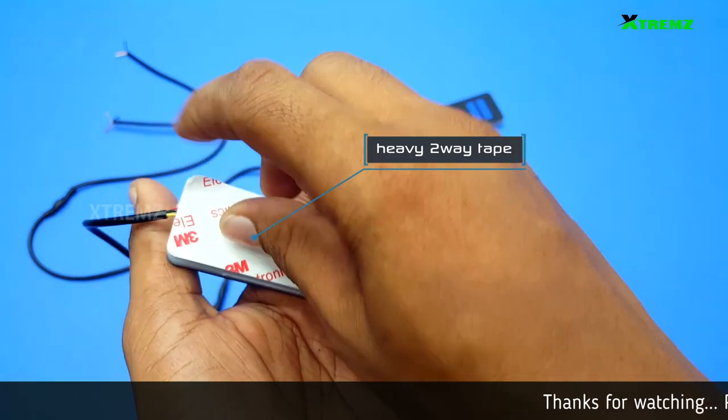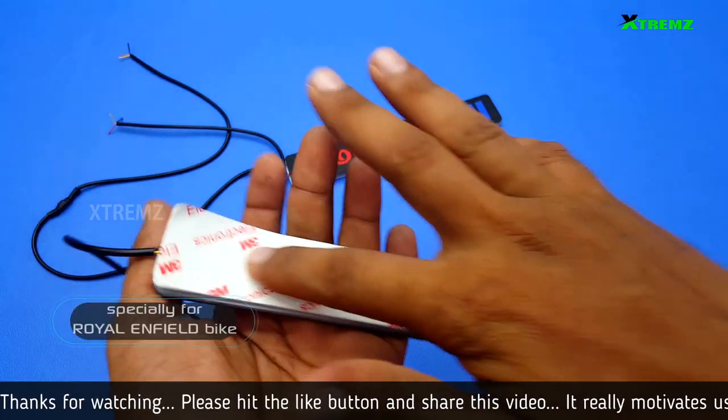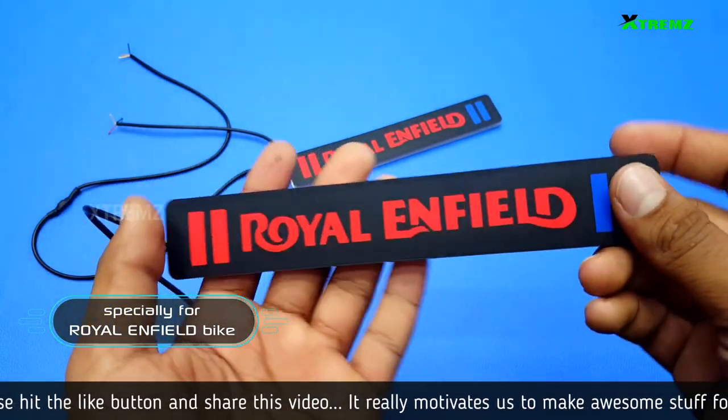There is a two-way tape. We can fit the tape by using the ECA model. There is a specific Royal Enfield name. We can fit the Royal Enfield model.